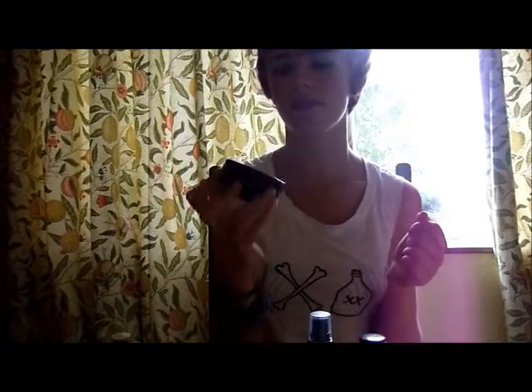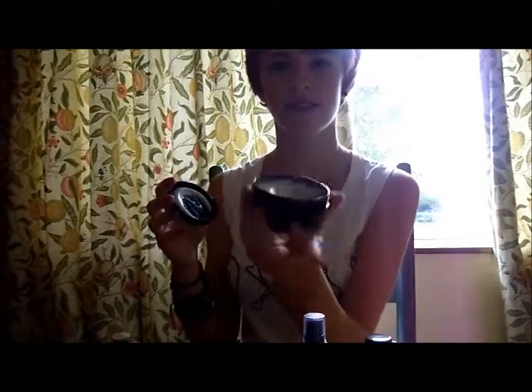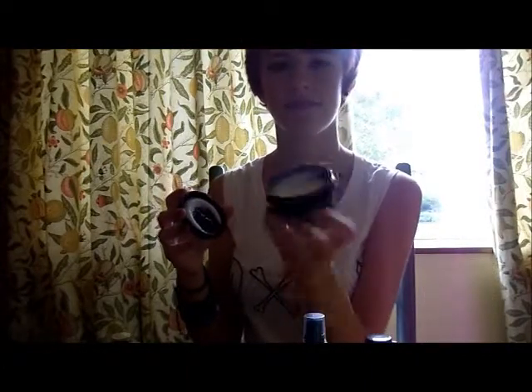Then I have my Celestial Moisturiser to finish off. I've really recently got this, but it has got vanilla almond milk and Dove Orchid Oil in it. So it's got similar ingredients to 9-5, which is why they go really well together. It's really light and not claggy or anything — it sinks in really well. It makes my skin really nice and soft.